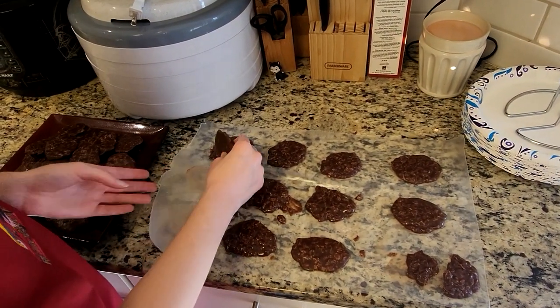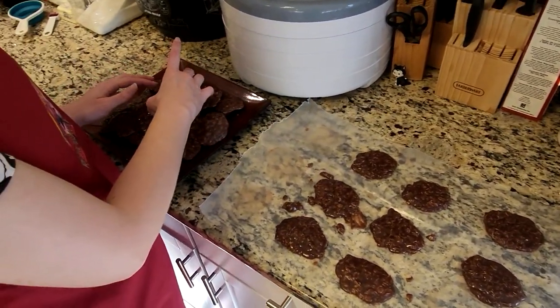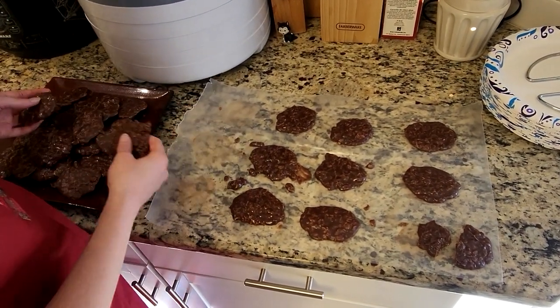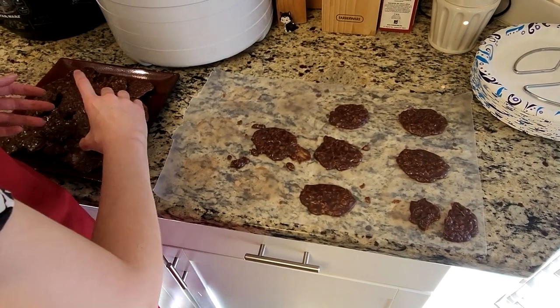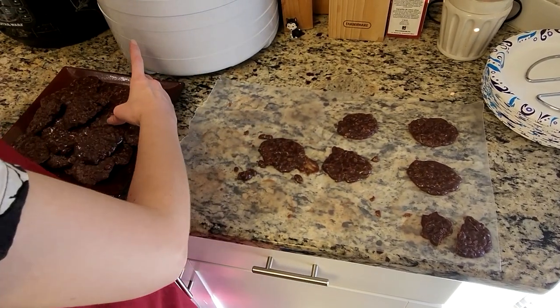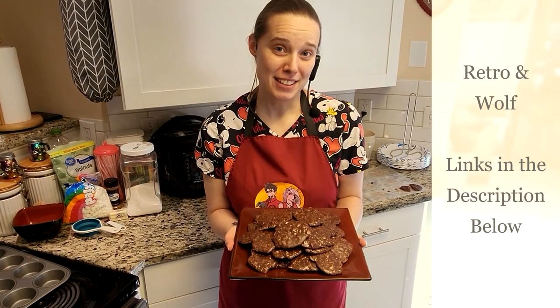This whole recipe can make about 40 cookies depending on the size — you can see I have various sizes here from one scoop or two scoops. 40 cookies is great to take to a party, bring to work, have when friends come over for games or a movie, or if you're like me and you just like chocolate cookies but don't want to spend the time baking full-blown chocolate cookies — these are a very good quick and easy alternative.